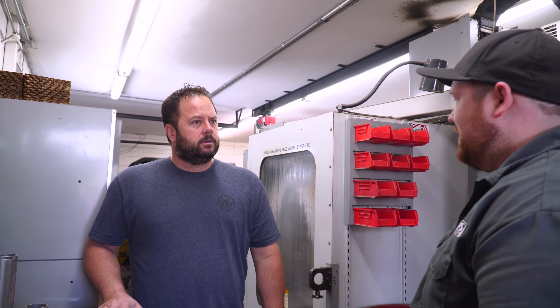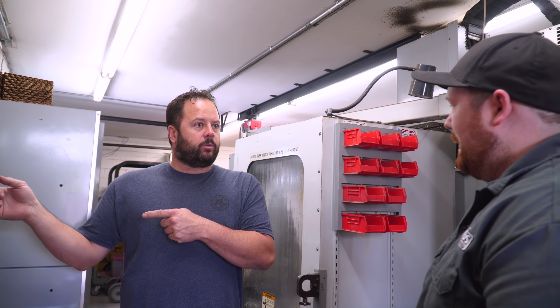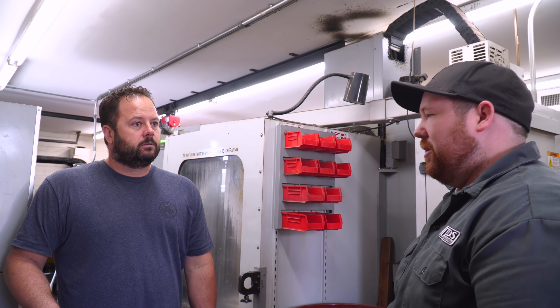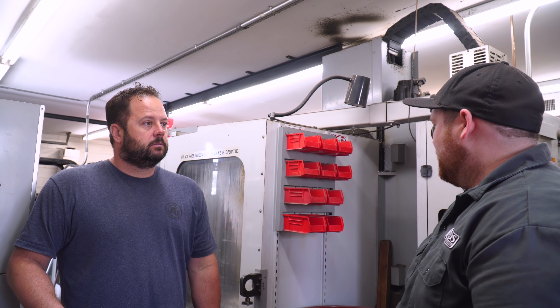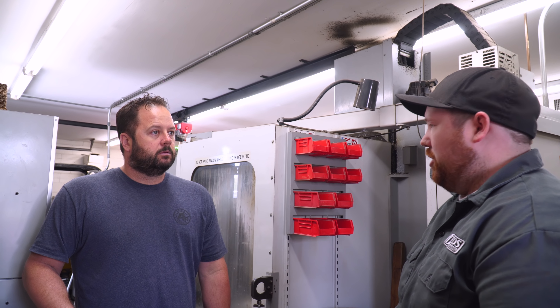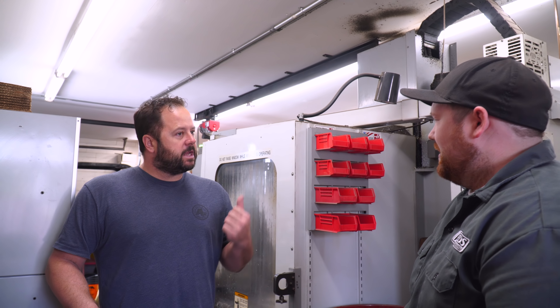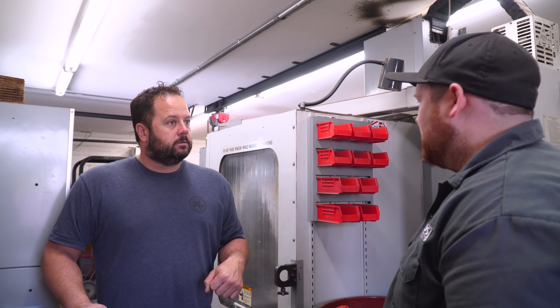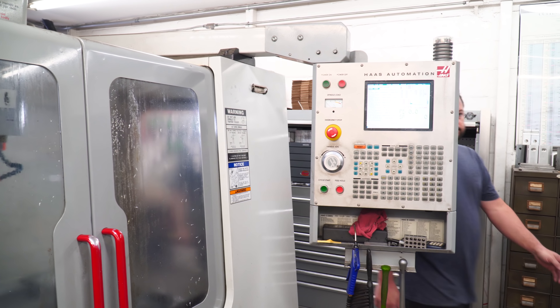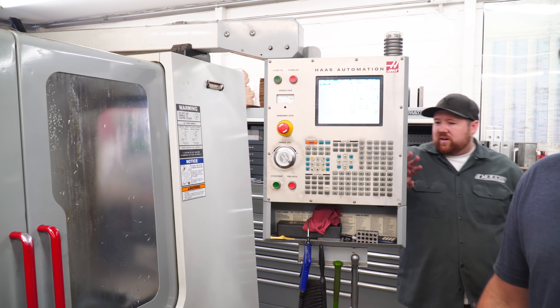Dude, these are really cool — do you make these here? Yeah, we make most everything in-house. How long have you been doing that? About 10 years. I grew up in an automotive family and after my first job I started going to night school, learned how to do this stuff, and kind of opened up shop. Well are you making anything right now? Yeah, we're making some hangers. Can you show me? Yeah, cool.